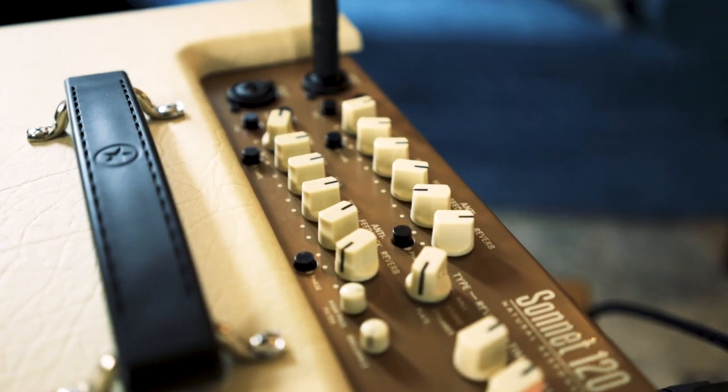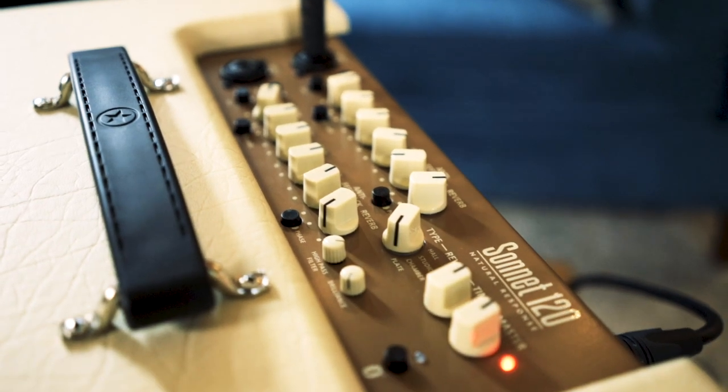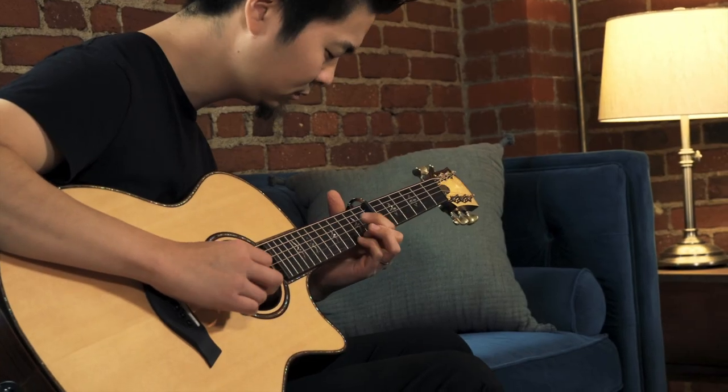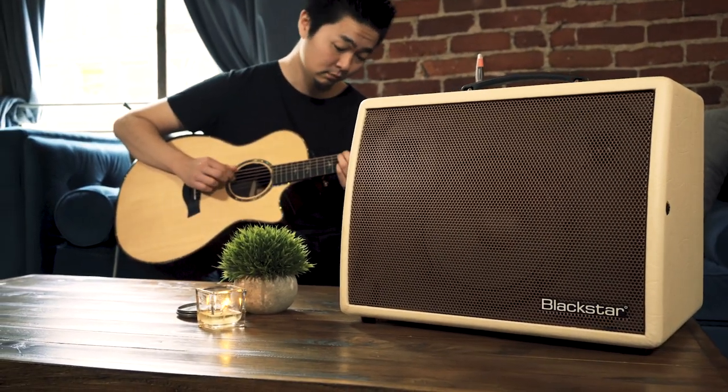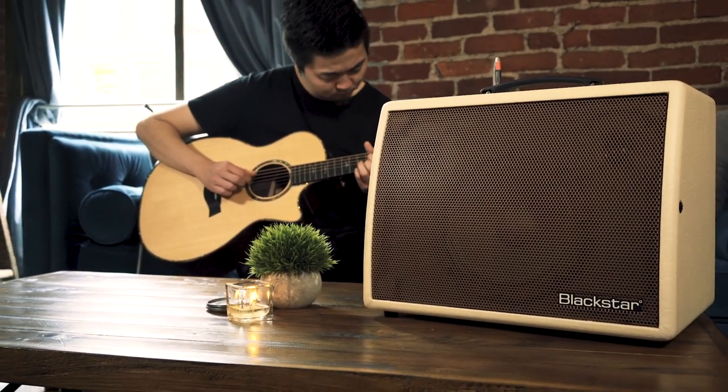You've got options, like two ¼-inch XLR combo inputs with phantom power. The 8-inch speaker and two tweeters make the Sonnet 120 powerful, light, and compact.